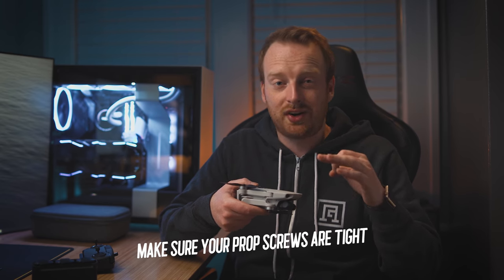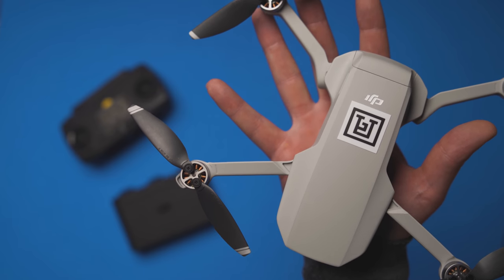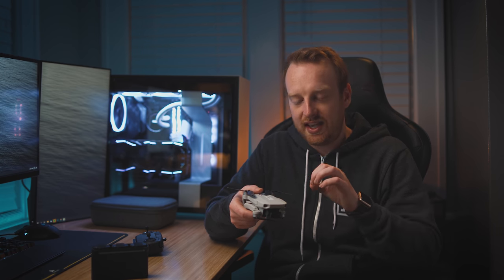A few bonus tips: first, make sure your prop screws are tight. The Mavic Mini uses screws instead of quick-release props, so check that they're tight and undamaged before every flight. In my flights they've never loosened or caused trouble, but it's worth being aware of. When I opened the box I was nervous seeing screws and a screwdriver, but thankfully everything came pre-installed and tight from the factory. If you ever damage one prop, I'd recommend replacing both at the same time in case there's a hairline crack in the other.